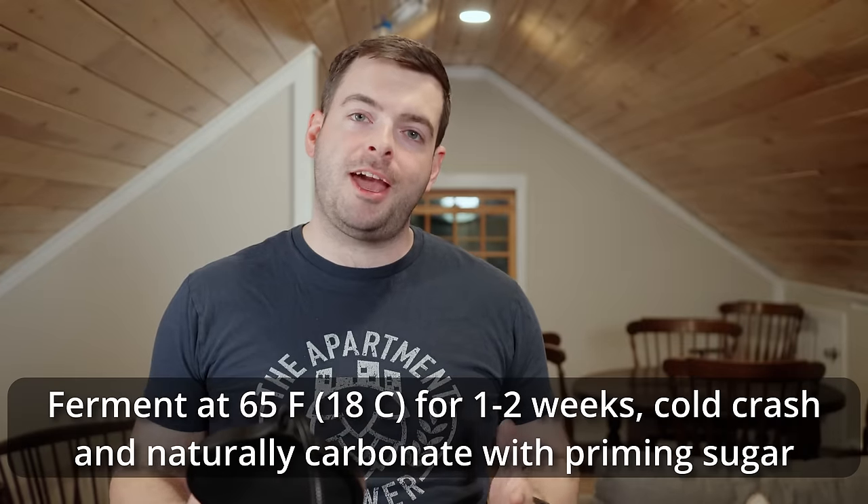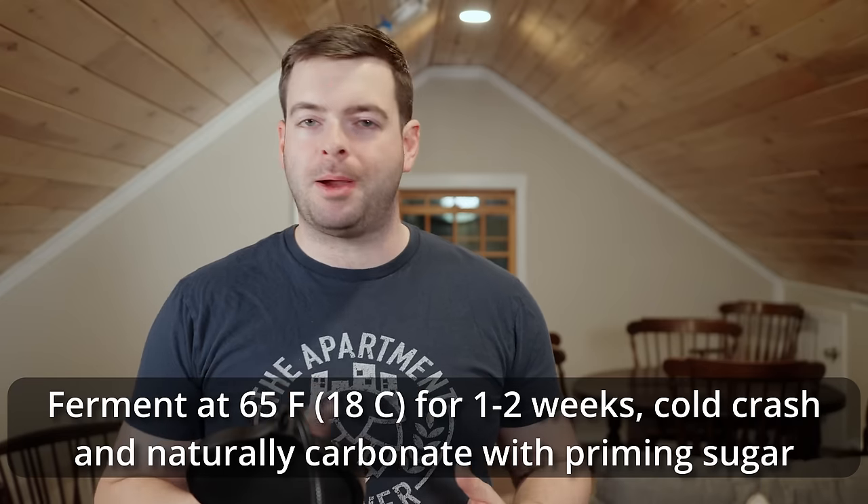If you want to use Kveik, there's nothing stopping you — though I wouldn't recommend it for authenticity reasons. Lutra or Voss I think would do decently in this style. The only fermentation guidance I have is to try to ferment this one on the lower end of the spectrum. This beer is very low alcohol and therefore a lot of its flavors can really easily get lost or overpowered by yeast ester activity. The lower you ferment on the temperature scale, the less ester activity you'll get, and the less it will get in the way of the beer's flavor. That's one of the reasons why I'm using a very clean yeast. I'll be fermenting mine with Nottingham at about 65°F for probably about one to two weeks.